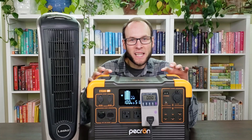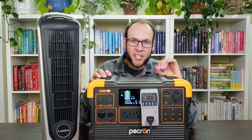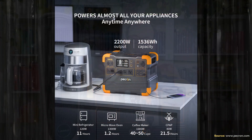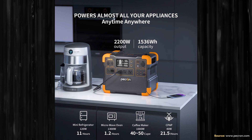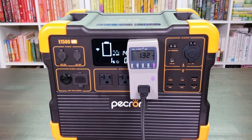I have this completely charged to 100% and I'm now going to perform a discharge test to see how efficient the AC inverter really is. This has over 1.5 kilowatt hours of capacity, but when you convert DC power to AC power there's always some loss — from the screen running, the fans keeping it cool, and the inverter converting DC to AC.